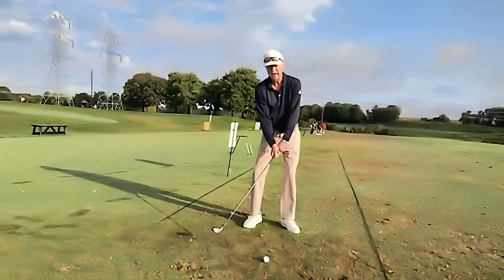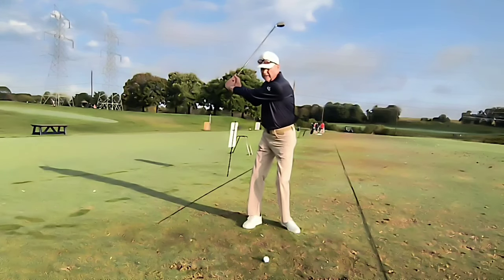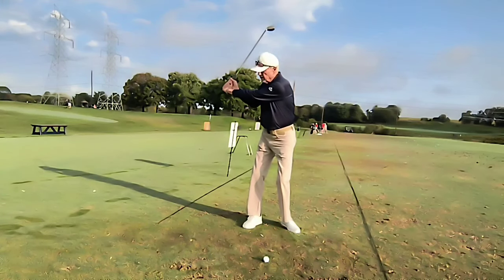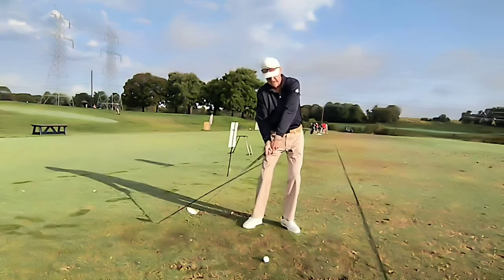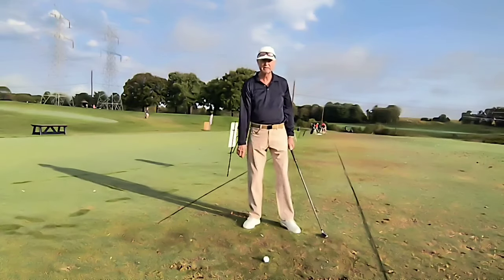For the draw, focus on the backswing by using your body — turn your body. That'll put the club on a good arc for the downswing. Coming through, swing through with your hands and arms. That will release the club face and allow you to hit a slight right to left shot.